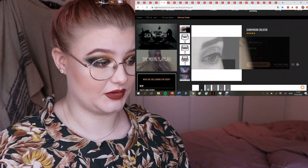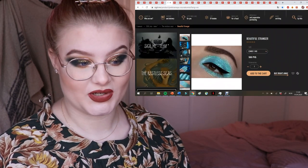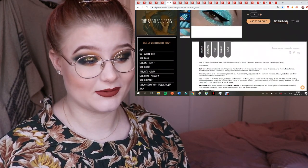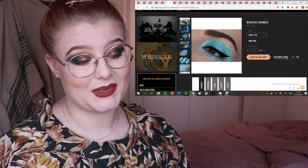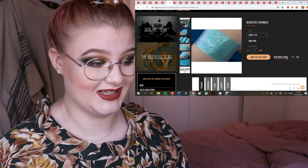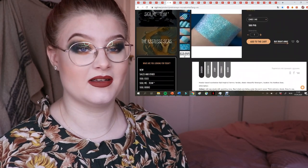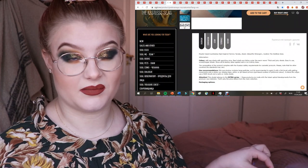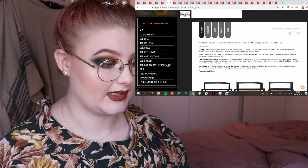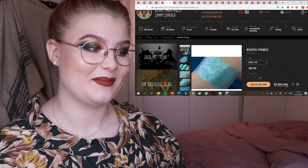Then we have Beautiful Stranger — a gorgeous more turquoise pigment, so stunning. It would be perfect for spring and summer. It's a little more flaky, which I actually like because you get a higher shine from the larger particle surface. It says it's recommended to apply on a sticky eyeshadow base, which is perfect for me.